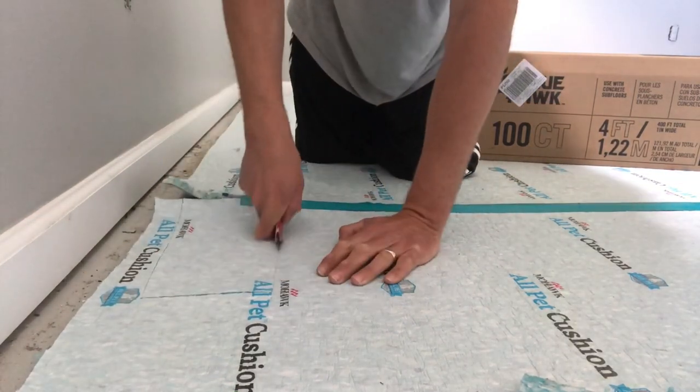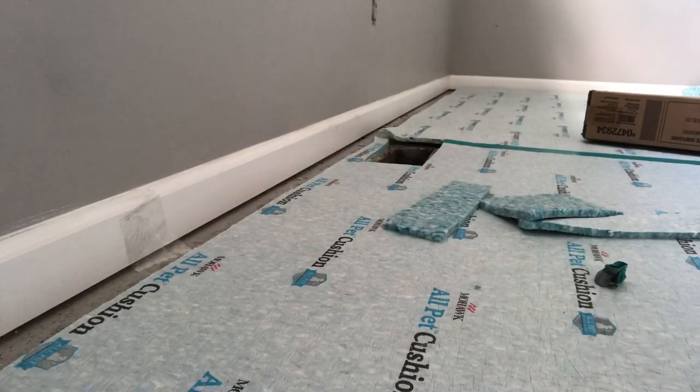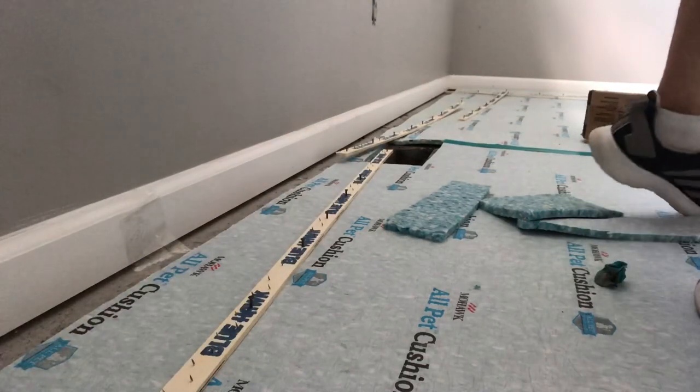We're going to cut out a floor vent over here. Don't want to leave those, because the second you cover them up and walk away it's a forever moment. You never get that hole back until the homeowner is like, 'yo, my carpet's floating everywhere — you might want to get over here and cut the vents.'